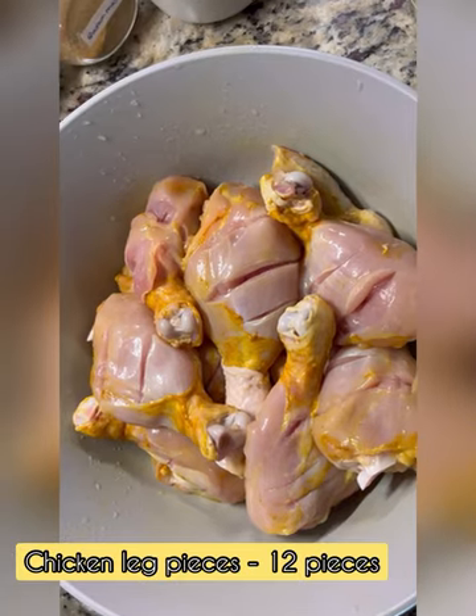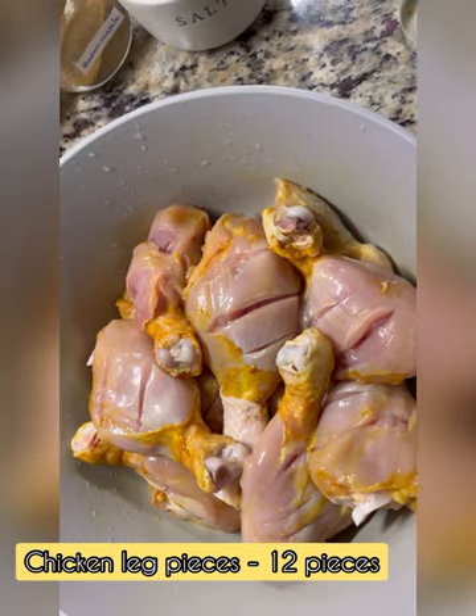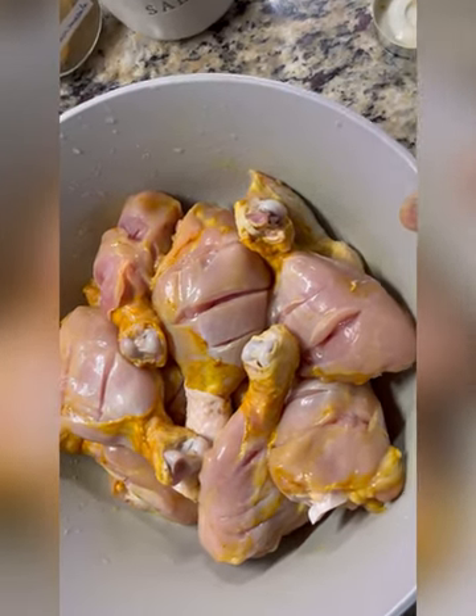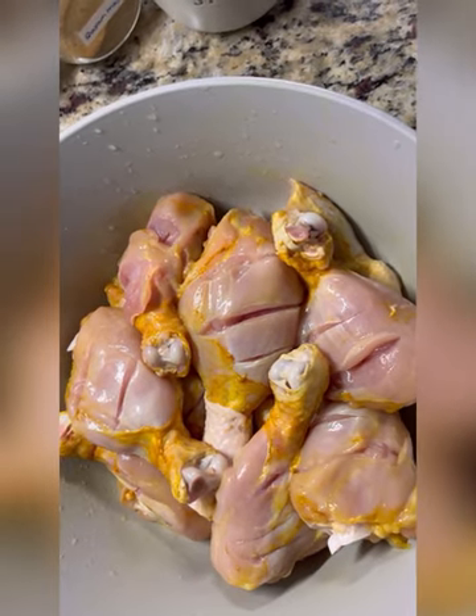First of all, I have 12 pieces of chicken. I will wash it, then I will cut it.